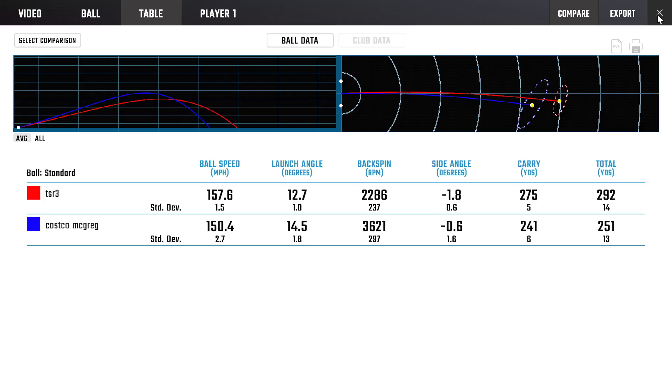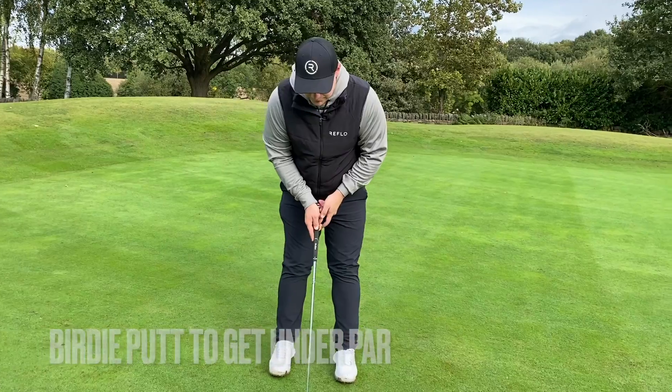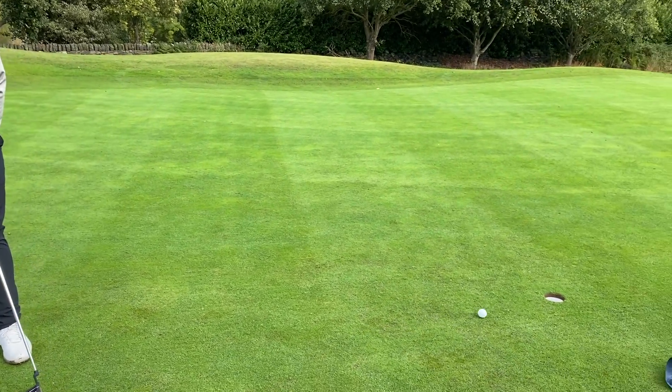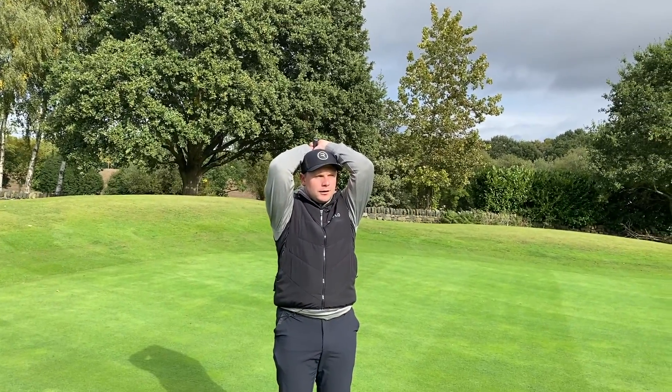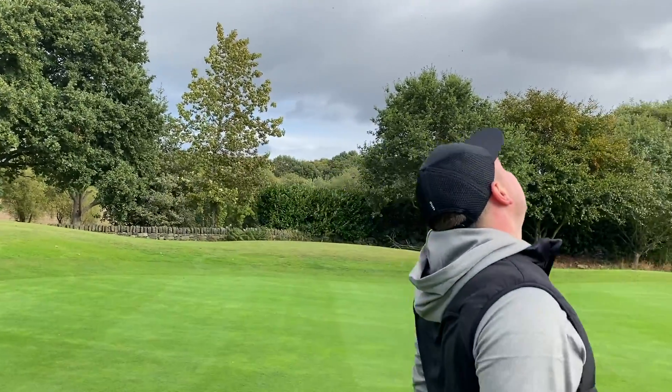Can we hold this putt? Do you want these clubs? We'll still give them away. Guys, that is level par using the Costco clubs — of course I'm still going to give them away. Throw a like on this video, comment below 'Costco,' and I will be giving them away very soon on my community tab. Do not reply to any WhatsApps or Telegrams, but first I'm going to compare them to the other Costco clubs and other budget clubs.